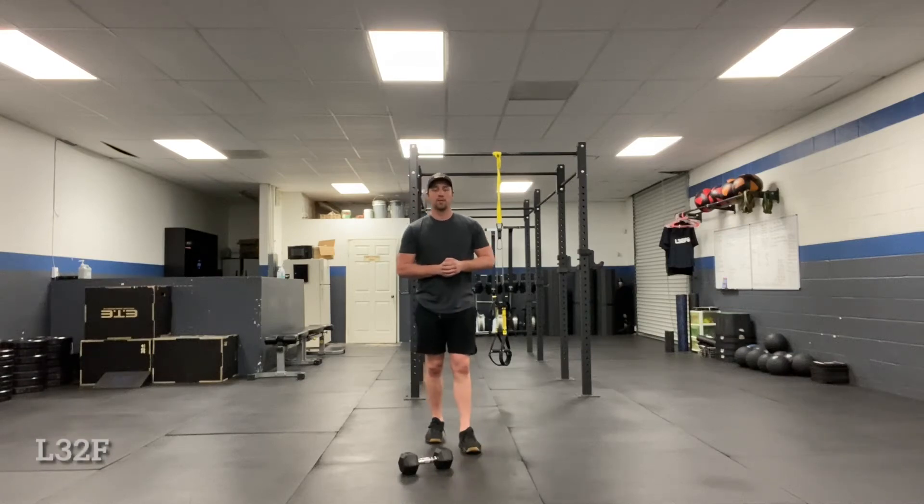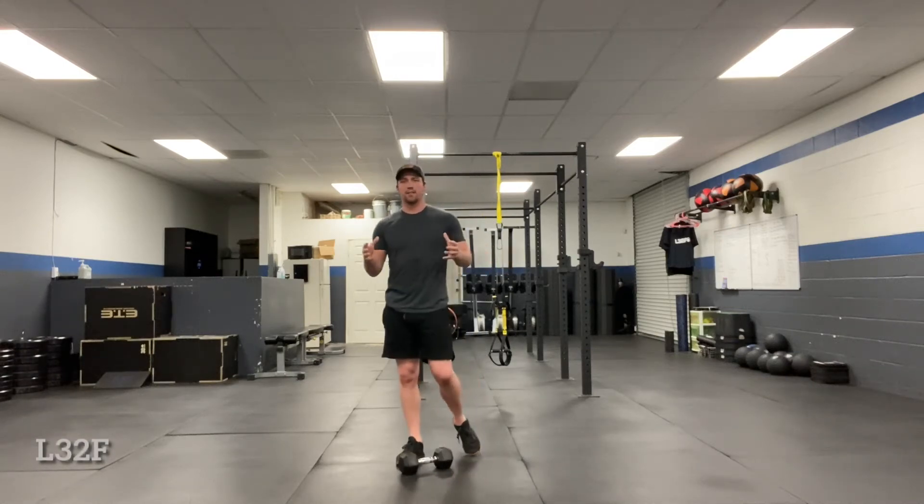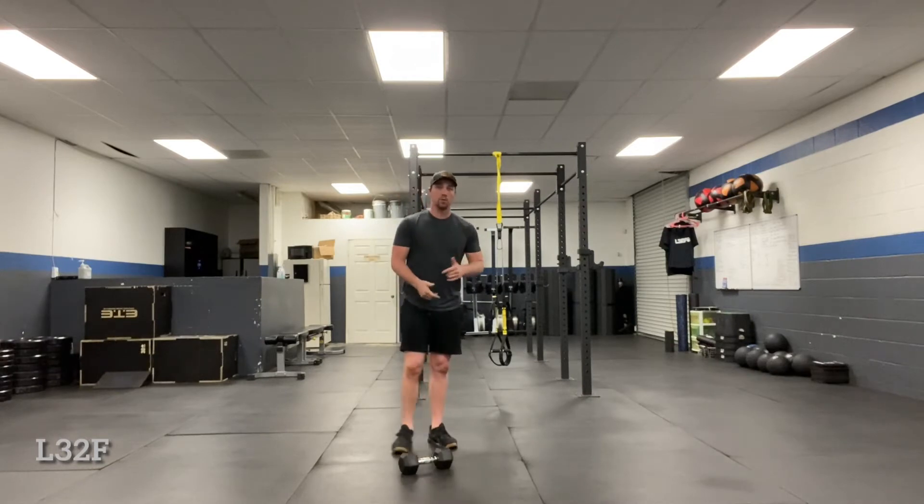What's up everybody? Coach Trevor here. Today in this video we're going to go over a soft stagger stance dumbbell row. You're going to be able to do it with the kettlebell too, or even the barbell if you want.